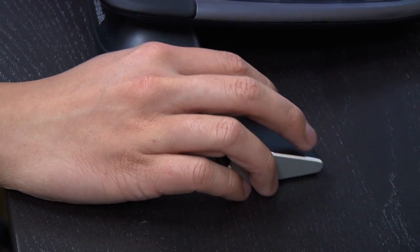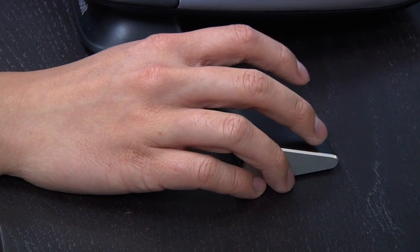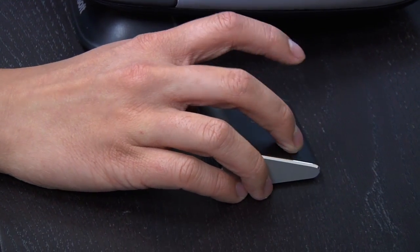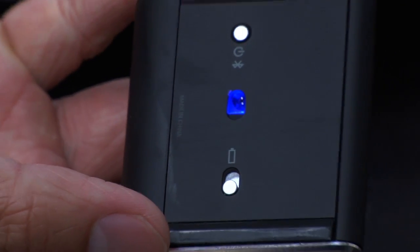I use this as my primary mouse on my laptop, and I actually find myself using this more than my heavier Logitech G500. I would never use this for gaming. It's 1000 DPI, it does have Blue Track technology so you can use it on glass. This is made to be a travel mouse — you're supposed to take it to hotel rooms. I actually find myself using it on the coffee table for an HTPC at home.